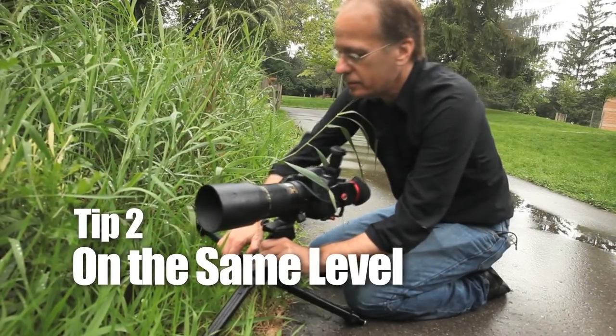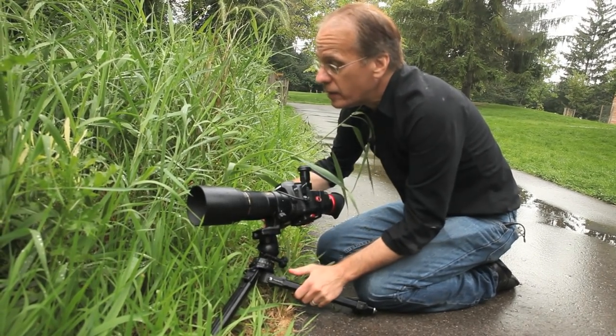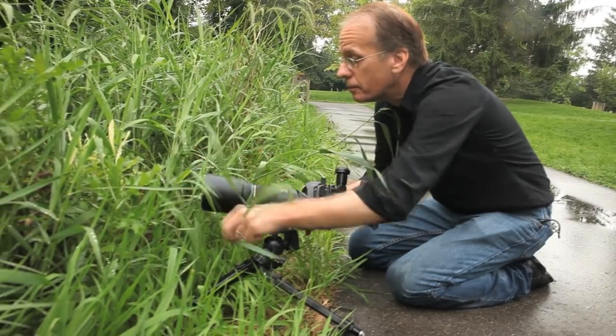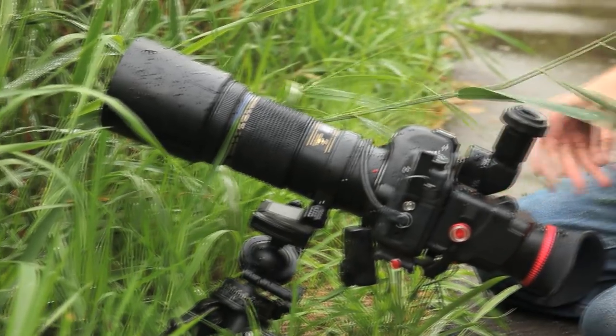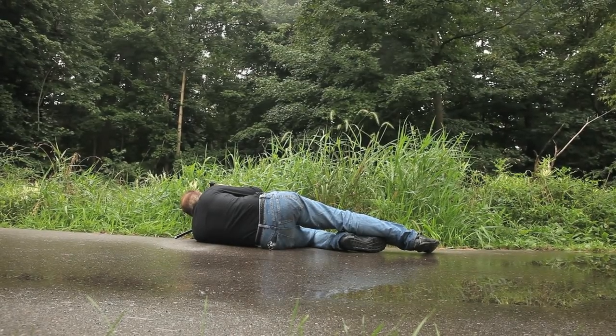I'm going to try to get a lower angle, get under it, and shoot up — I think that'll work better. The kind of tripod I like gets me as close to the ground as possible. Which brings me to my next tip: get at the level of your subject. With macro, that usually means as low as you can get.